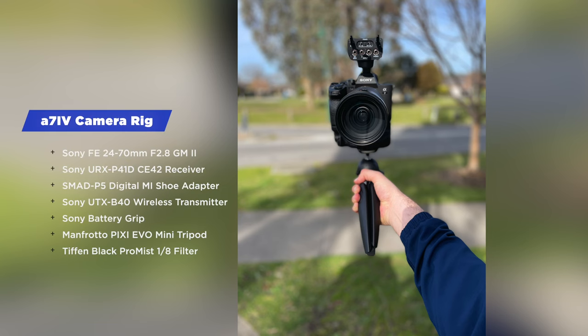We're currently testing out the a7 IV with the Sony 24-70mm f2.8 GM Mark II. My audio is also with the new Sony dual-channel receiver, the second version, and we're using the Sony wireless transmitter. The receiver is going directly into the a7 IV.